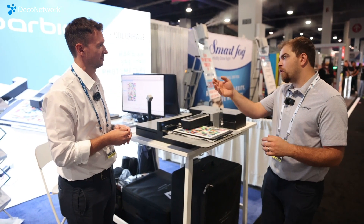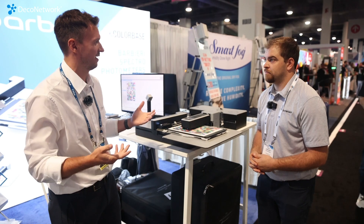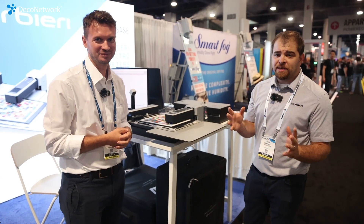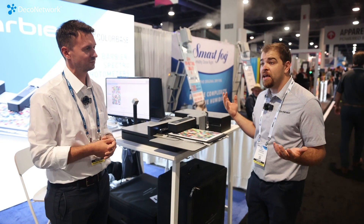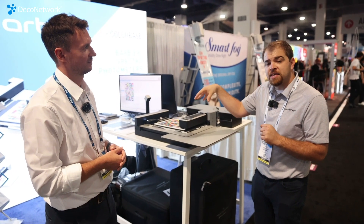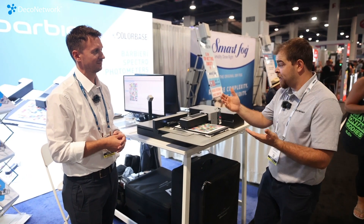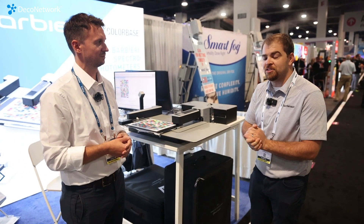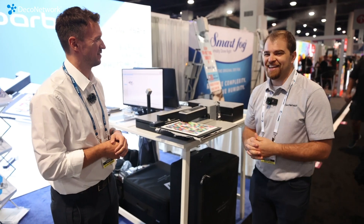Where can our viewers go to learn more about Barbieri? We are here at Printing United and we have a website — barbieri-electronic.com. You can find us on the internet or call us; we're always happy to help with our knowledge. Keep in mind: just buying a printer and setting it up is one thing, especially with a lot of different equipment where colors may vary. You really need one of these to dial in the colors for your shop and your equipment, especially if you're doing different types of substrates or have multiple printers — you want everything to be consistent.